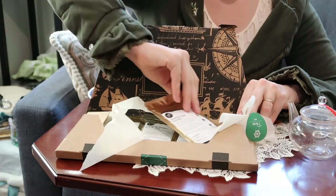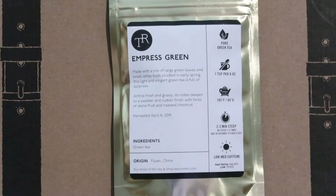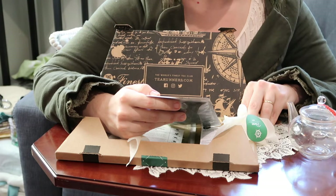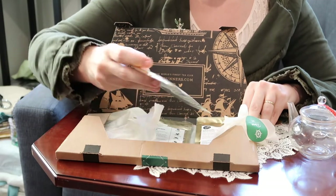This is a summer 2018 harvest and it is from Nepal — I've never had a Nepalese oolong before. The next one is the Empress Green Tea. This is made with a mix of large green leaves and small white buds plucked in early spring. This light and elegant green tea is full of surprises — at first fresh and grassy, its notes deepen to a sweeter and nuttier finish with hints of stone fruit and roasted chestnut. Harvested April 2019 from Fujian, China.